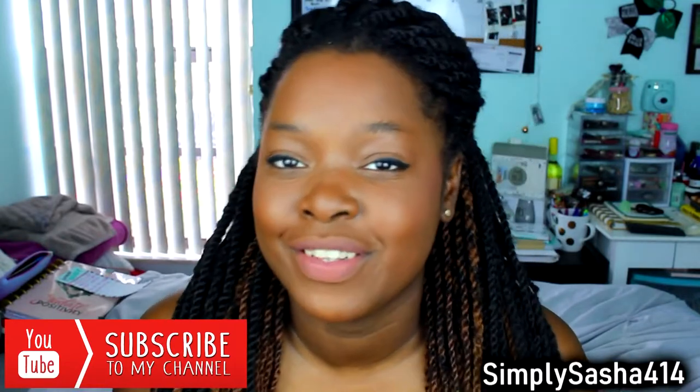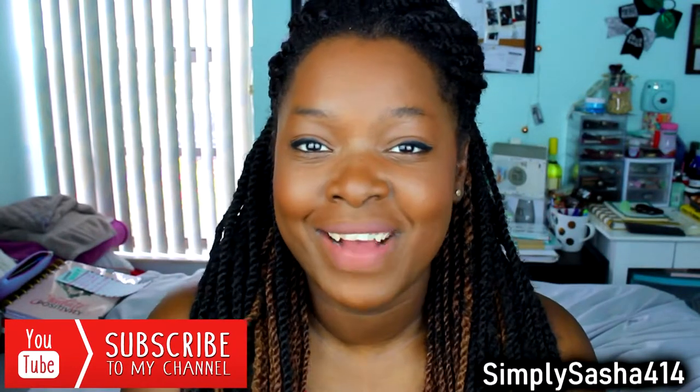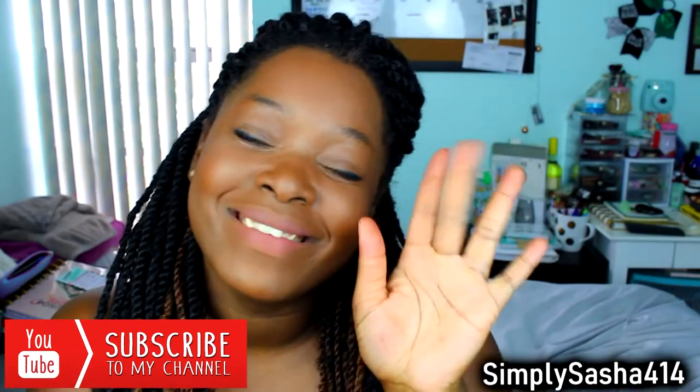I'm going to set my face one more time. Here is the final no makeup look. I hope you guys enjoyed this first day of school no makeup makeup look. Don't forget to comment down below what product you liked from this video. If you do this look for the first day of school, make sure you tell me on my social media — it'll be linked down below. Instagram, Snapchat, you know the deal. Don't forget to join the family — SimplySasha414Family. Subscribe to my channel, hit that red button, it's free. Thumbs it up. I will see you guys on my next video. Thank you guys so much. Bye! Deuces.